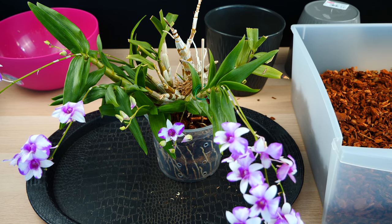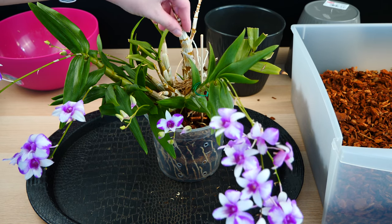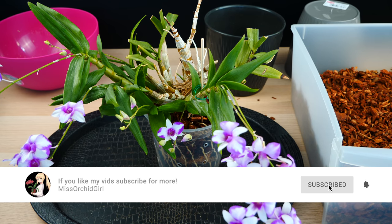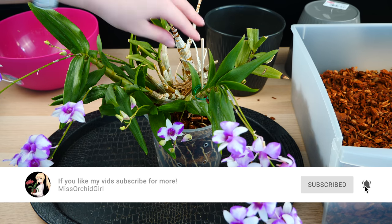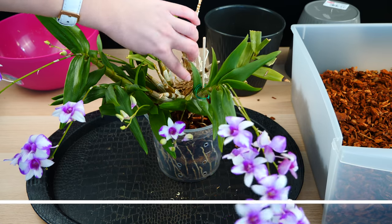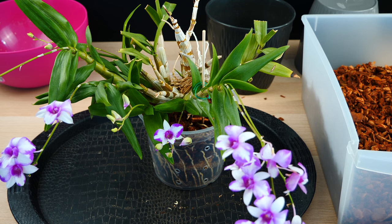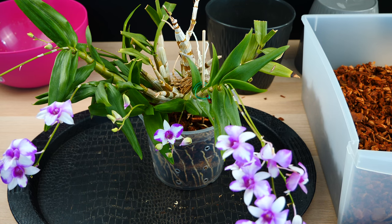Hey guys, it's Dani. Today we're going to take care of my little dendrobium cherry song as promised in my What's in Bloom video. We are going to unpot it, tidy it up a little bit. I'll show you exactly what the quote-unquote issue is. I thought it would be a great idea to take you along because you never know what you discover when you work with orchids.